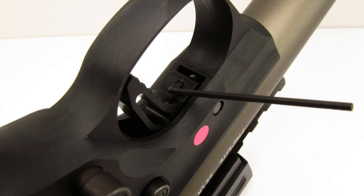Triggers with pre-travel adjustment screws are highly desirable because they allow you to tune that trigger for optimal feel. The Tandem Cross Victory Trigger has a pre-travel adjustment screw located at the very top of the trigger. Rotating the screw clockwise reduces the amount of pre-travel, while turning it counter-clockwise increases the amount of pre-travel.